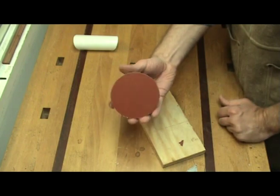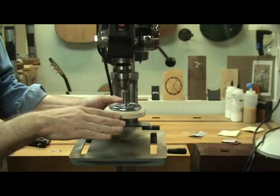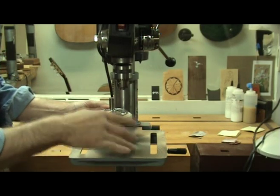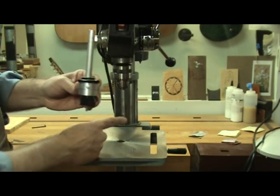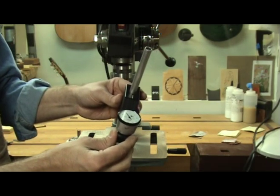Now it's ready to go to work. For the sanding disc to work properly, it needs to be perpendicular to the table, so you need to set the table perpendicular to your drill press chuck. Here's a neat little tool from LMI that makes this setup very easy — it's called the drill press perpendicularity tester, or DPPT for short.